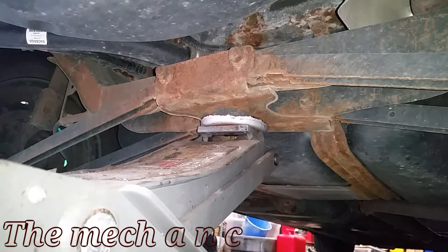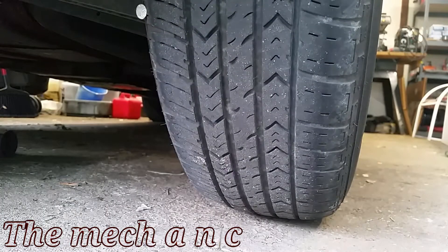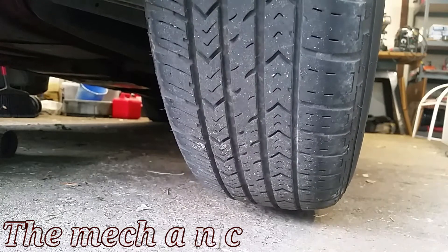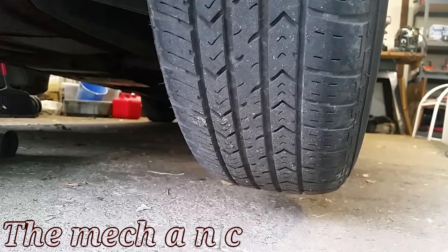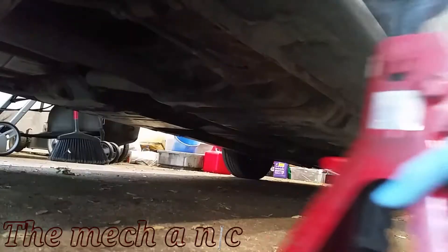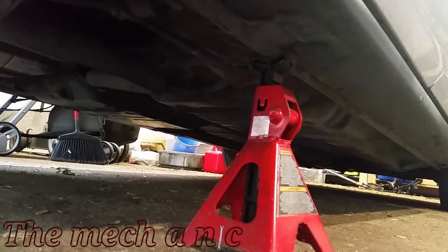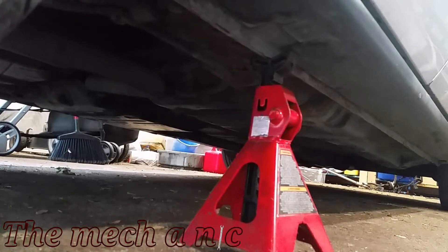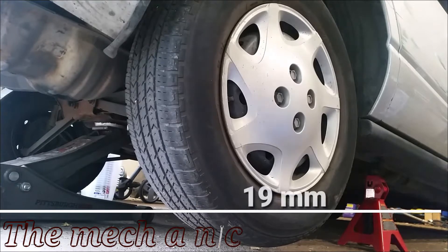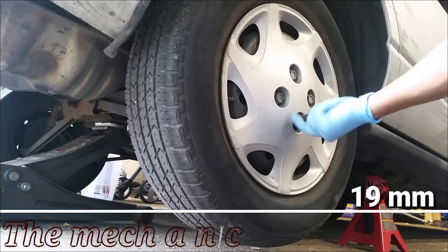It has completely snapped in half. Not too long ago I replaced the front stabilizer bar on this car, and the way this car is designed the front stabilizer bar kind of works as a trailing arm — so that also snapped. Obviously you can't get these parts brand new, so I had to go to the junkyard to get one.